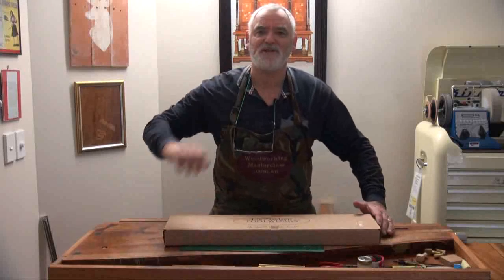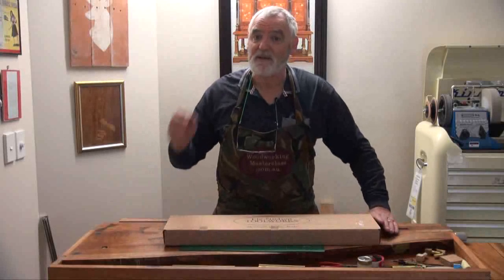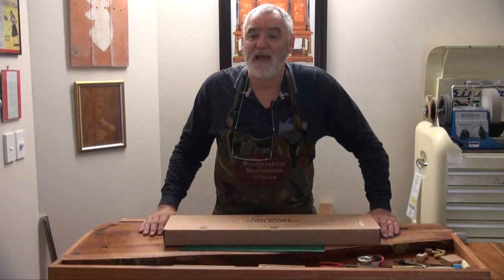I made the comment that I really should buy myself a new cross-cut saw for the in-house workshop — and I have. What a beauty it is. I thought I'd go all out and buy myself a Lee Nelson, and this one I'm pretty sure is an 8 TPI.